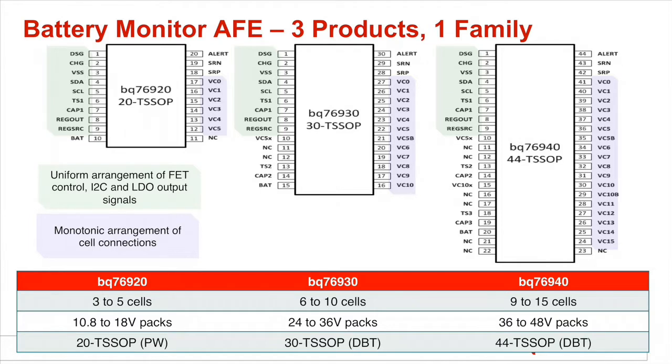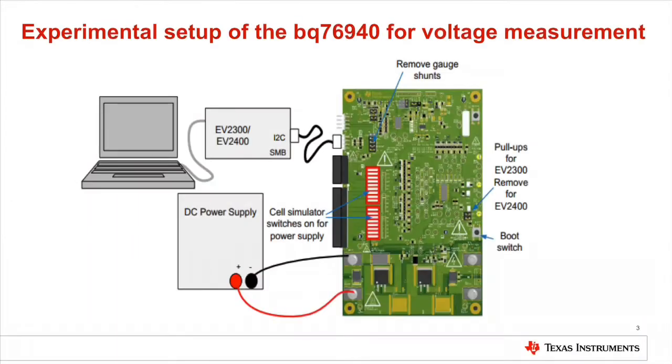The BQ76920 supports 3 to 5 cells and is used in applications needing 10.8V to 18V. The BQ76930 supports 6 to 10 cells for applications ranging from 24V up to 36V, while the BQ76940 supports 9 to 15 cells for 36V to 48V applications.